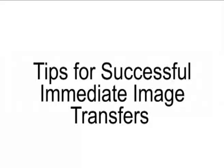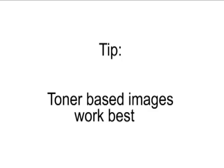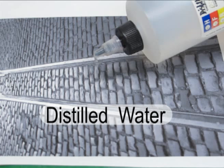In this video, we will reveal some various tricks and suggestions for achieving better image transfers. There are many print resources for transferring images. Inkjet printers can be used, however their water sensitivity makes the process more complex and tends to result in a blurred image. Standard laser printers or photocopy machines are ideal.